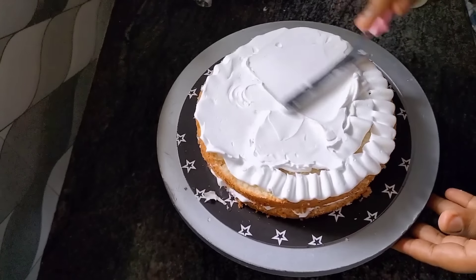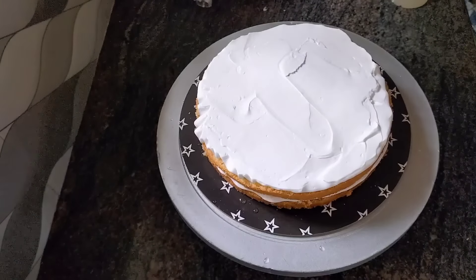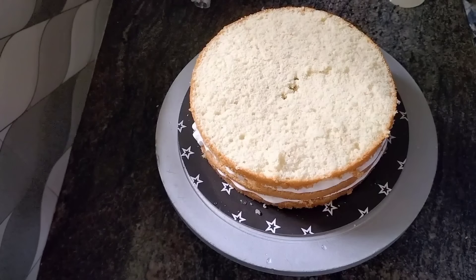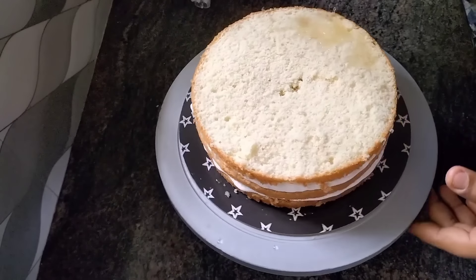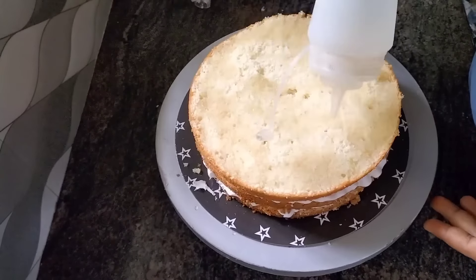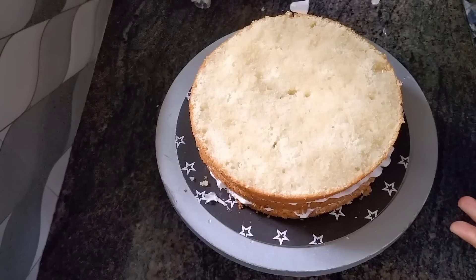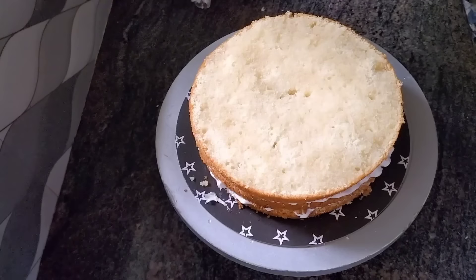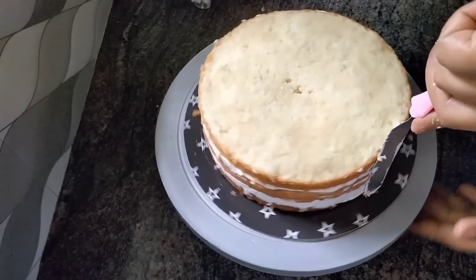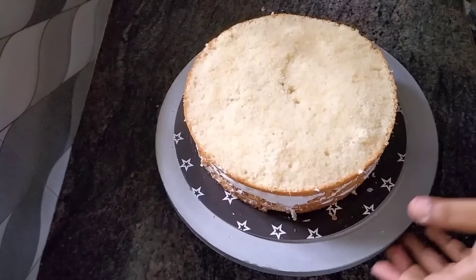We can bake the cake. After baking a sponge, I made a little bit of a sponge — for three plates, I put a layer in.